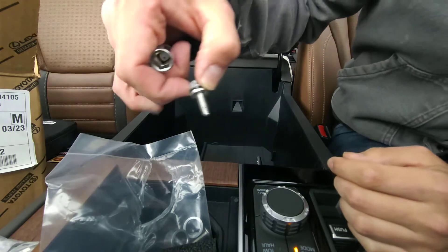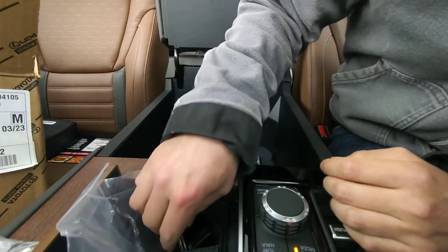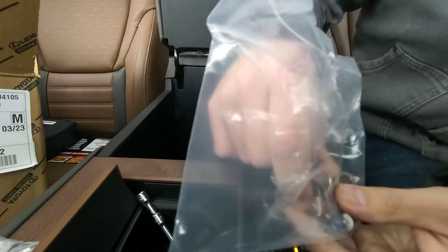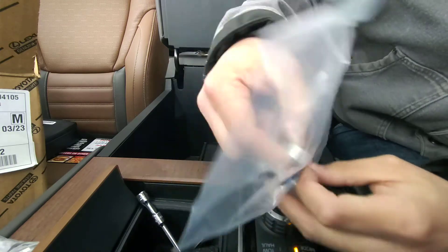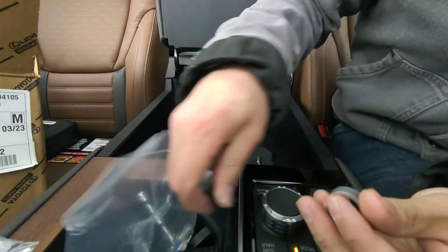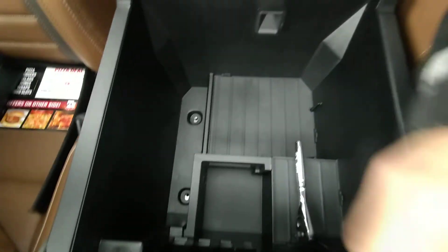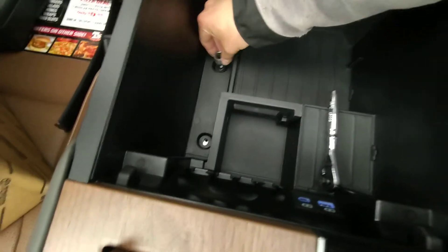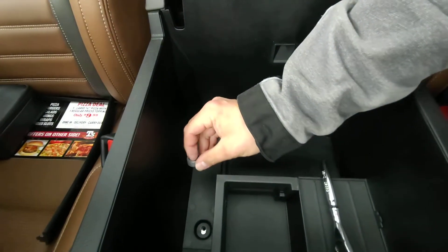All right, second bolt there, and I believe that's it for the hardware that you need to take out. Now, you'll notice there's these two little metal sleeves. The longer sleeve goes in the back, and the shorter one goes towards the front.